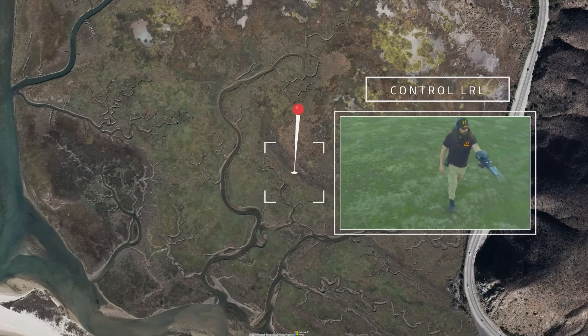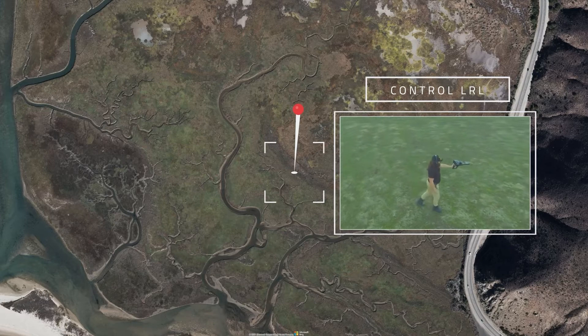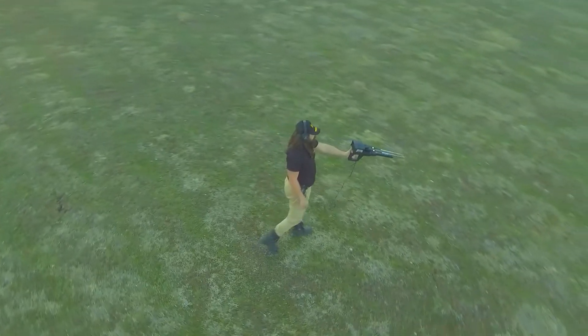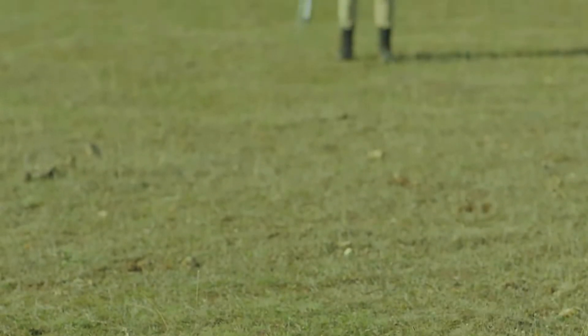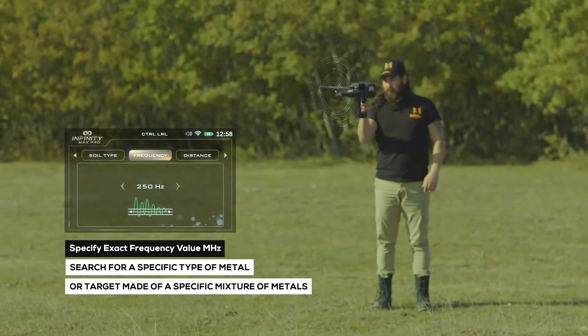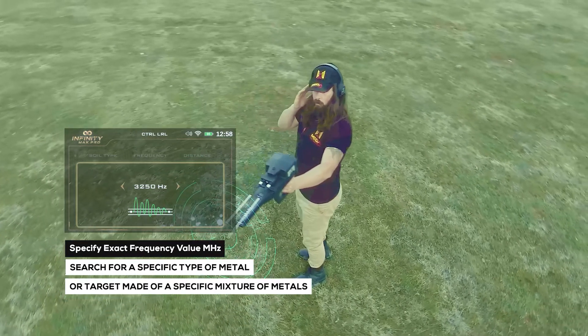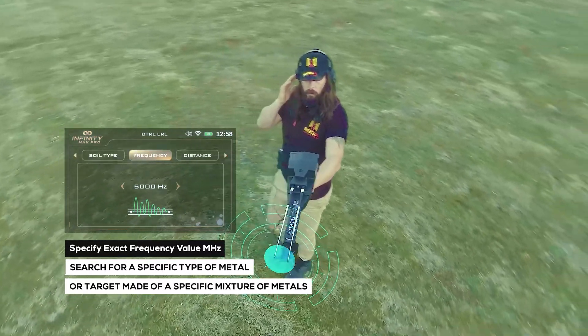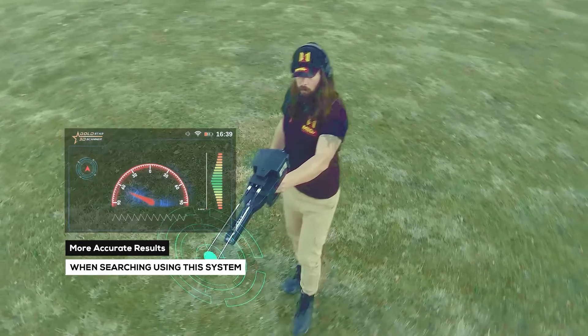The Control Long Range Locator System is one of the new technologies and important features integrated into the device. It enables the user to specify the exact value of the search frequency in millihertz units to search for a specific type of metal or target made of a specific mixture of metals, thus ensuring more accurate results when searching using this system.